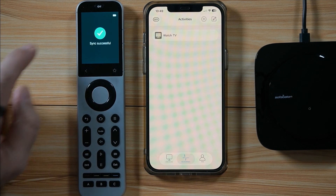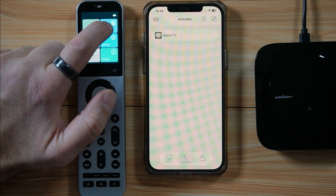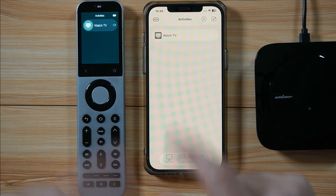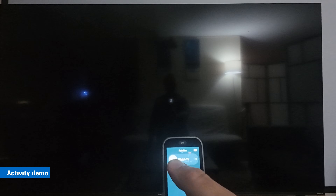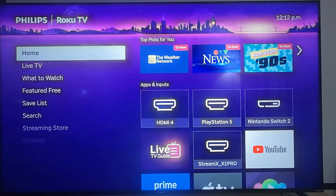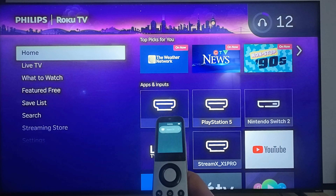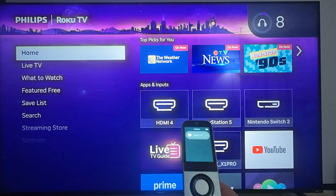You can find the activity on the remote's screen. Tap Back on the remote and go to Activities — you can see Watch TV there. To test it, go to Activities on the remote, find Watch TV, and slide it to the right. The TV turns on and my Edifier speakers also turn on. If I increase the volume, notice in the top right corner it is increasing on the TV.